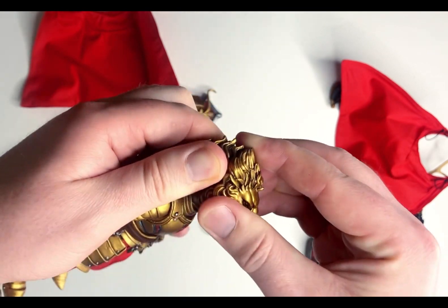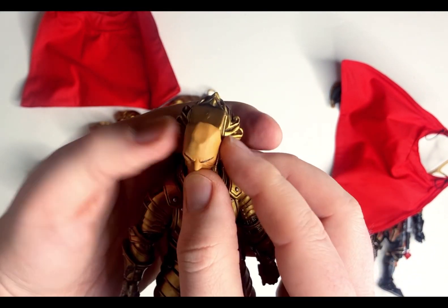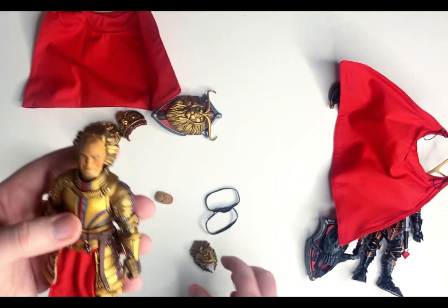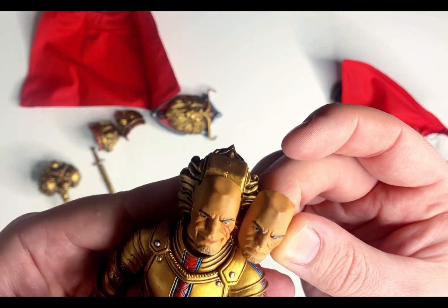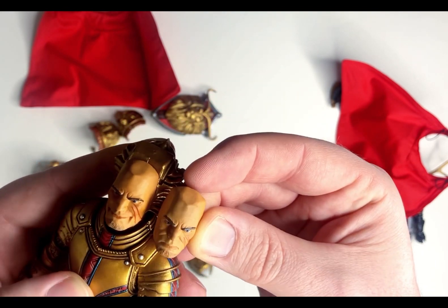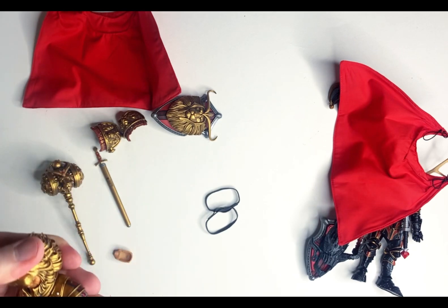He comes with some alternate heads and faces. This is a helmet-less head — he just looks all brooding and menacing and ready to kick some ass. He comes with the flesh-colored neck peg because the one on the figure is armored and gold. He also comes with just a face — and it turns out you can take the front of the helmet piece off, and this face comes right off, just like that. You can put the alternate face on there. The difference between the two faces is one seems to have a little bit of a darker beard and this one's maybe a little more frowny. He doesn't look happy in either one.